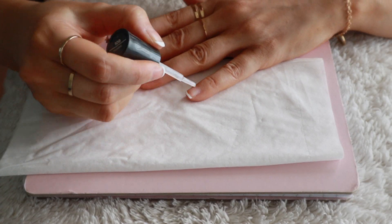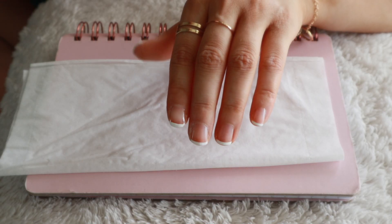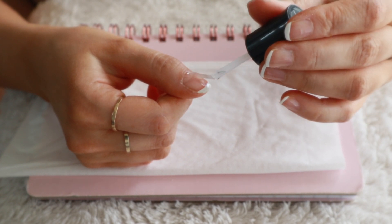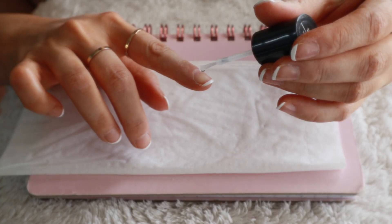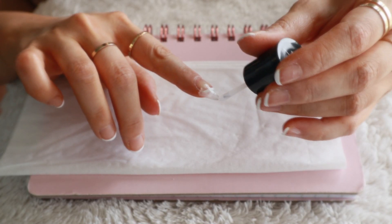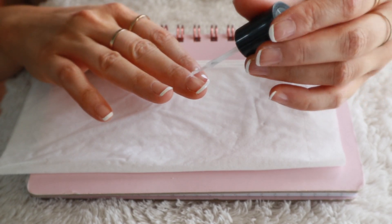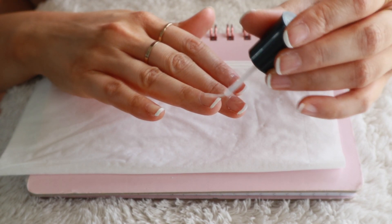Now I'm going in and applying my clear coat. It literally took me only a few minutes to stamp on my french tips, and this hack saves me so much time. I'm able to get the perfect french manicure on both hands without having to worry about one side looking uneven or struggling to paint my nails with my left hand — I can just stamp on my tips without any hassle.